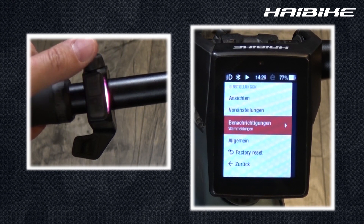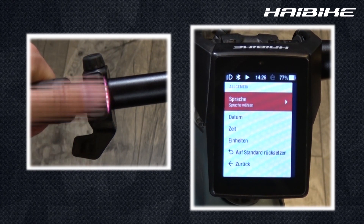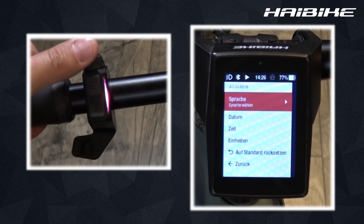The next settings options are the general settings. Here you can change the language from English to German, for example, which are currently installed, and more languages will be added via a live update in the future.